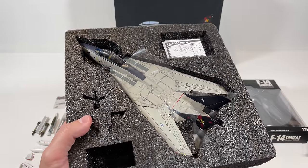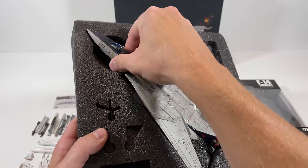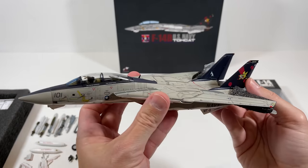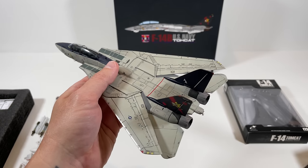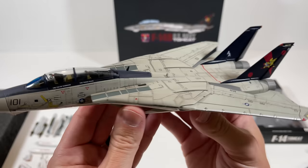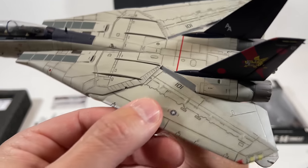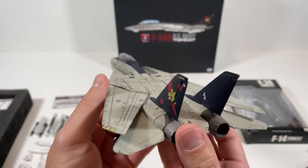Taking out the Tomcat now — it has some plastic around it to keep it from getting scratched. Be careful because it does have antenna on it that can get damaged. First thing — this feels really, really heavy. I don't think I've had a 1/72 scale die cast model this heavy. So far it looks really good, though I don't like that sound — it sounds really cheap, unfortunately.